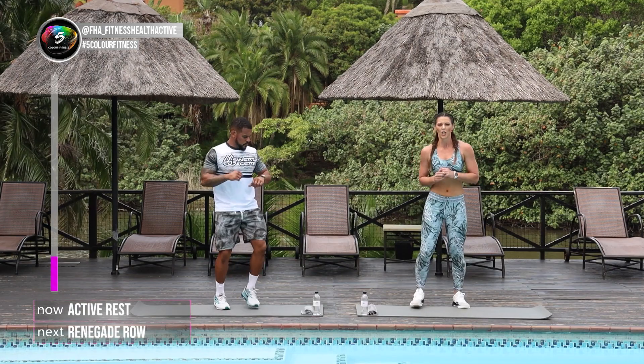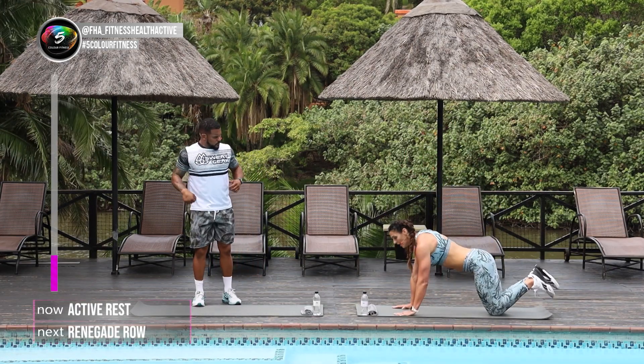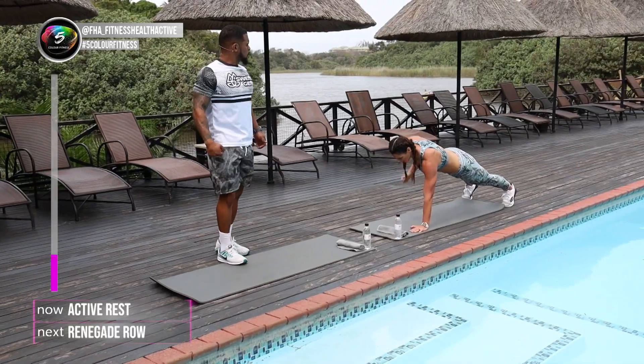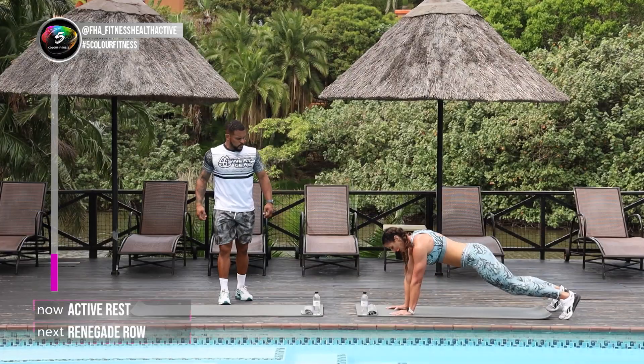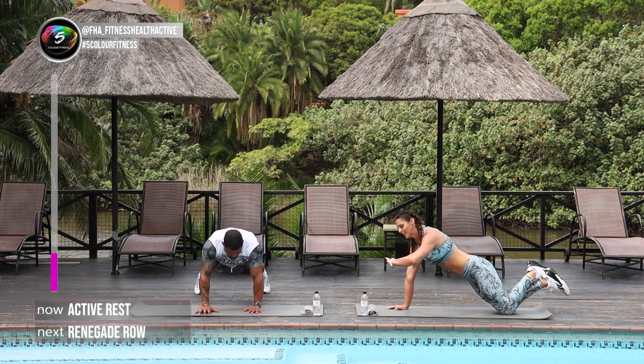I'm quickly gonna show you the next one. We're gonna go into renegade right rows, down on your mat. You can go on your knees or feet up and you're just gonna row. You can take a weight — water bottles — and then on your knees. Are you ready, Andrew? 3, 2, let's go.